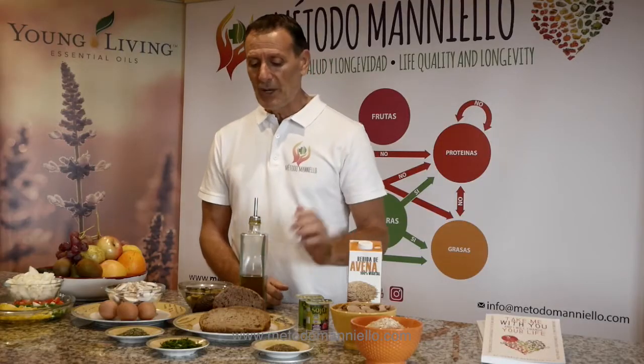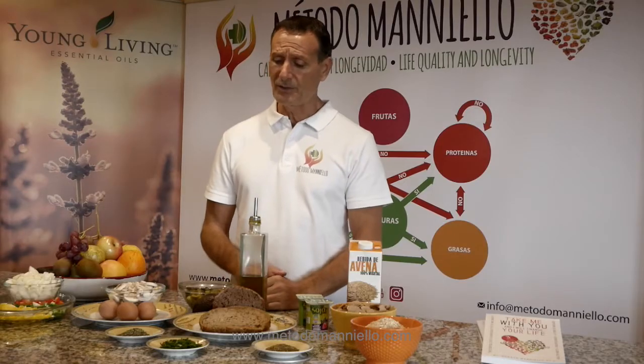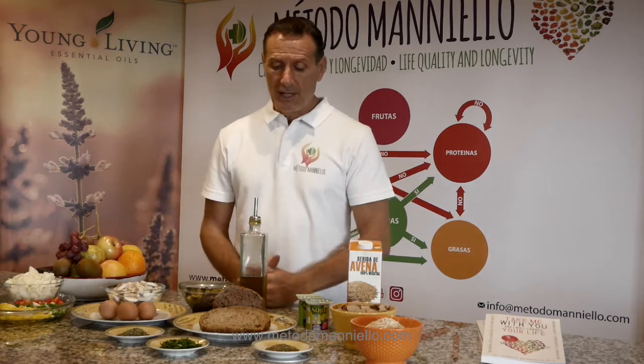Then we have a good bread — whole grain bread. You can combine this bread with olive oil, virgin olive oil, and you can put some aromatic herbs in the bread.